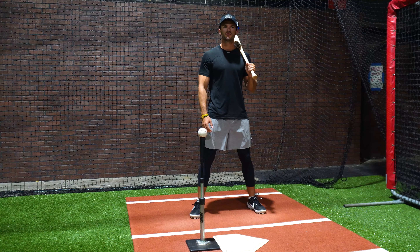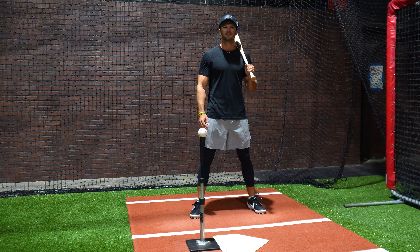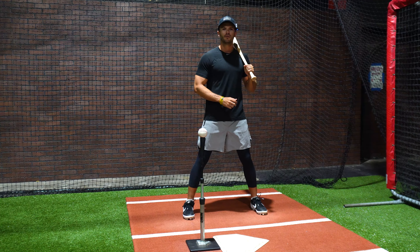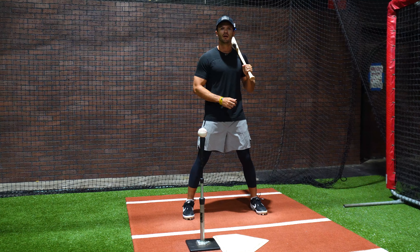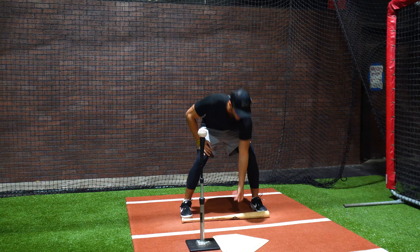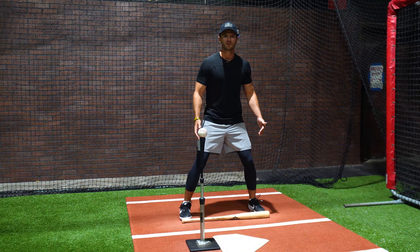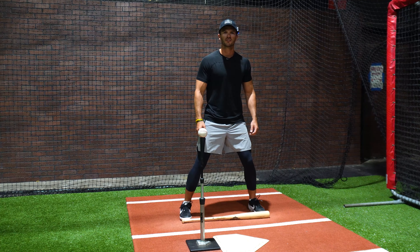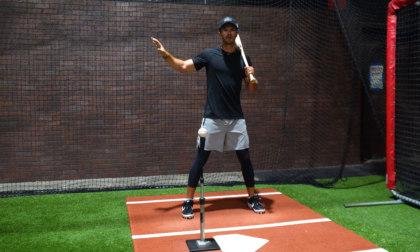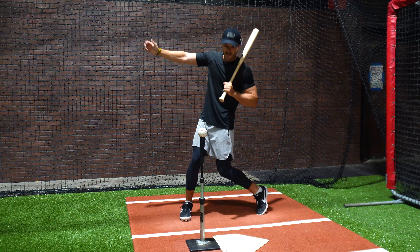Alright, so for the four checkpoints, we're going to start from the ground with our feet and then work our way up the body. For checkpoint number one, you want to make sure your feet are lined up in a straight line in the box. An easy way to tell if you're in a good position is to take your bat, place it on the ground in a straight line, and line up your toes to the bat. What this does is get you in an even balanced position when you get in your stance. As a hitter, you want to make sure your body is lined up with the center of the field and the pitcher, because when that ball comes in, you want to be in a good position to hit it.